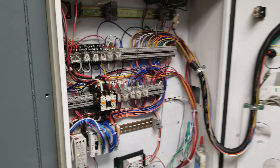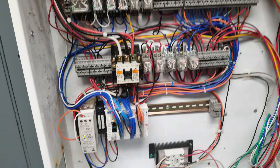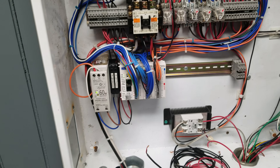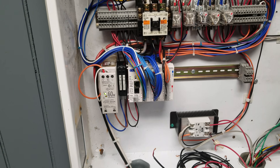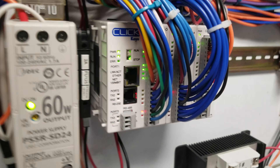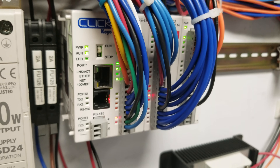What is up YouTube, HitechLab here. Today I'm going to show you guys more progress on this control panel I have. Some of you guys may have noticed in my previous video I made mention to a PLC. This here is the Qlik PLC from AutomationDirect.